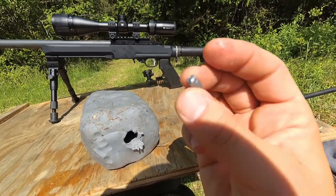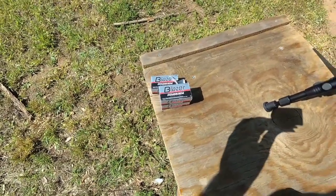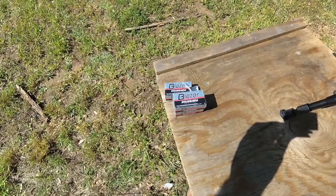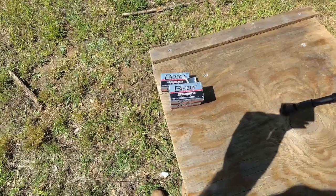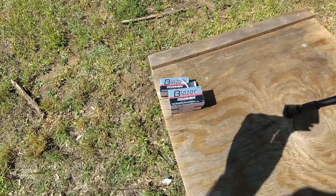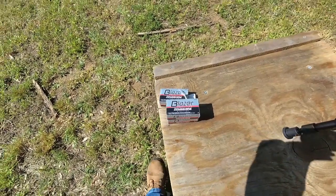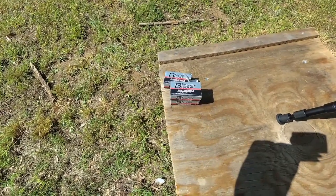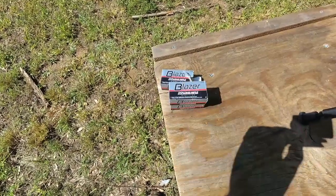Final thoughts on part two of our control group ammo — the CCI Blazer. Very predictable ammo, very affordable. It's not going to be the most accurate — definitely not as accurate as our standard velocity. But as long as you know what you're dealing with, I don't think you'll be surprised. Pretty good for plinking and small game. Maybe not the best for hunting — you might want to go for a hollow point. But I feel very comfortable using the CCI Blazer. It always fires when I pull the trigger; I don't really remember ever having an issue with it failing to fire or eject. That'll wrap up part two of our control group ammo. Hope you enjoyed it, and we'll see you next time.